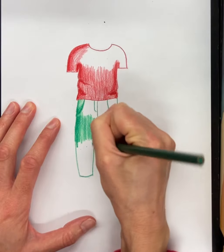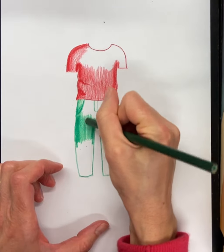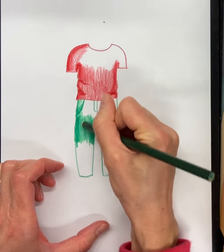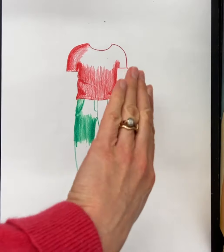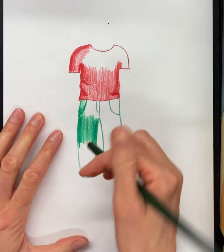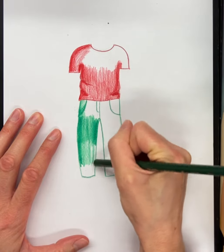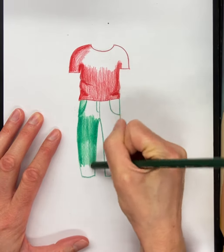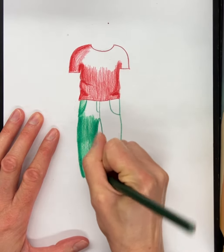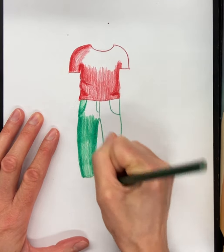Doing that gives it a 3D effect so it doesn't look flat — it makes the body look three-dimensional because it goes from dark to light. The body is further away along the edges and then closer to the light in the middle, giving a rounded 3D effect. That's how you can shade clothing in a more realistic 3D way using value. If you do it in sections, just make sure to go back and blend it all together.